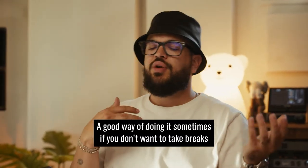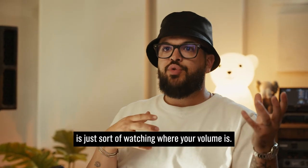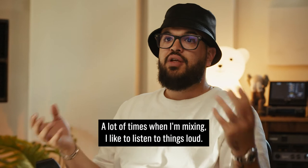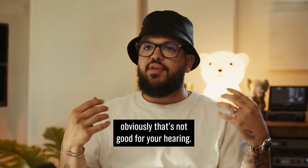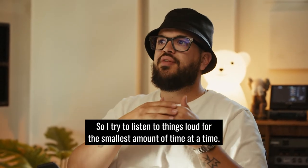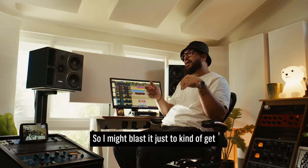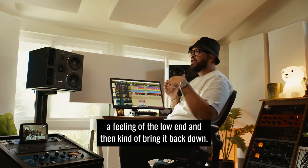A good way of doing it sometimes, if you don't want to take breaks, is just sort of watching where your volume is. A lot of times when I'm mixing, I like to listen to things loud, and when you listen to things loud, obviously that's not good for your hearing, so I try to listen to things loud for the smallest amount of time, so I might blast it just to get a feeling of the low end and then kind of bring it back down.